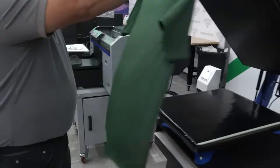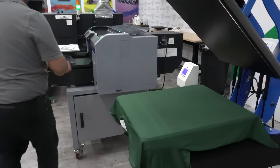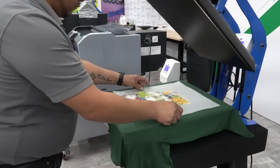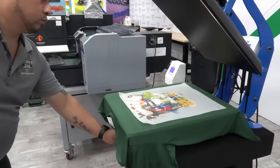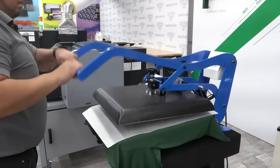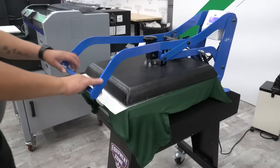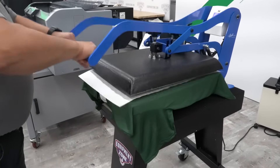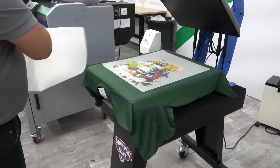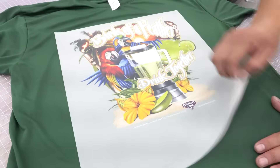To apply the transfer, position your shirt on the heat press as you normally would. Place the transfer ink side down on the shirt. Cover the transfer with the same silicone coated parchment paper you use when curing your DTG prints. Press the shirt at 300 to 330 degrees for 15 seconds using medium pressure. Cure times and temperatures may vary. Allow the transfer to cool before peeling the transfer film from the garment. This will help you avoid any dye from a polyester shirt migrating into the white ink.